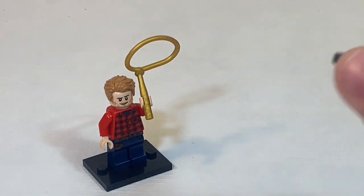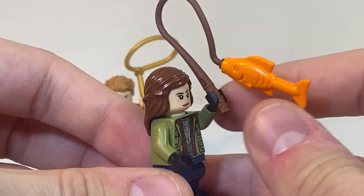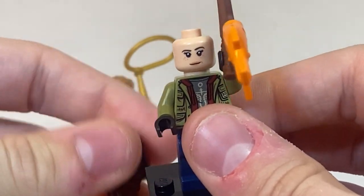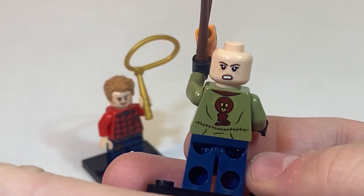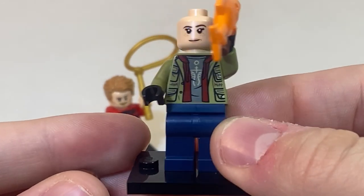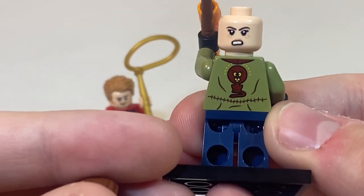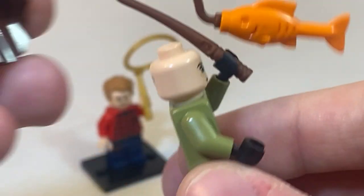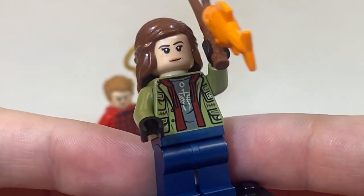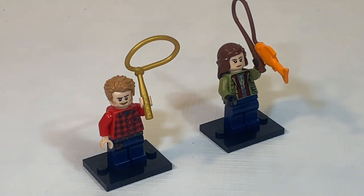Next up is Maisie. Her accessory is a fishing pole with a fish on the end of it. As far as face printing, we do get two different faces as well — one where she's pretty much fine and one where she's determined. She also comes with torso printing on the front of a jacket and undershirt, and that printing extends to the back. We do not have any leg printing on her, but she's still a great minifig to have. That's it for the minifigs in the set.